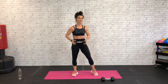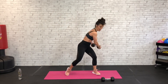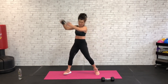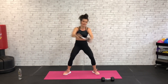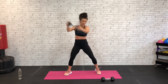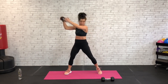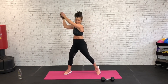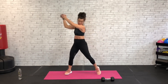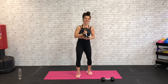Grab that same dumbbell, bring it up for our core exercise. We're going to start down low to the right, swing across the body high left for a wood chopper. Starting down low right, swing across the body — 45 seconds, abs are tight, big rotation, low right high left. Pressing through that right heel and hip and glute, swinging high left, core tight, stabilizing all of that momentum. Exhale down low — 15 seconds, then we're back to legs.